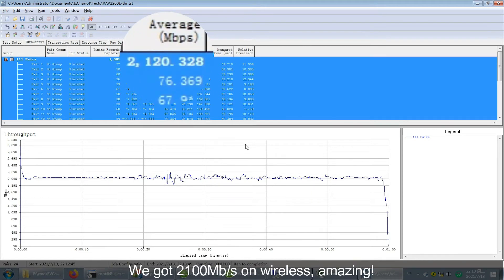We get the result — we got 2,100 Mbps on wireless. Amazing.